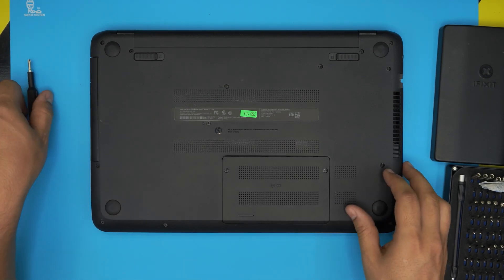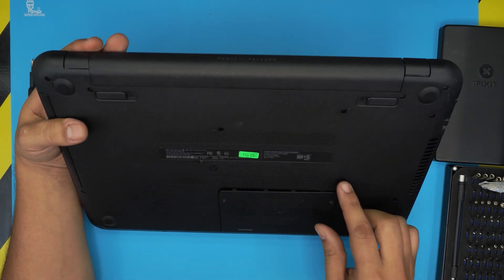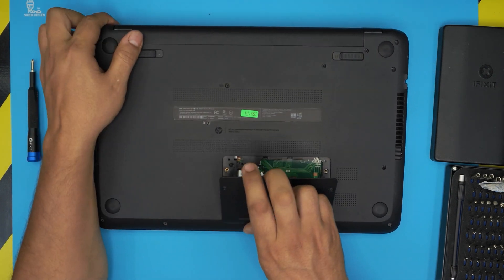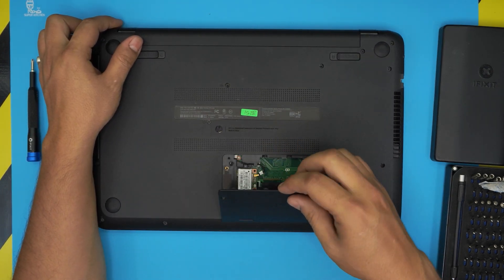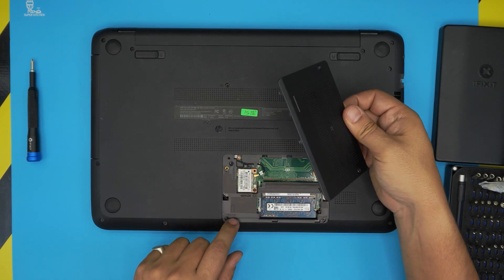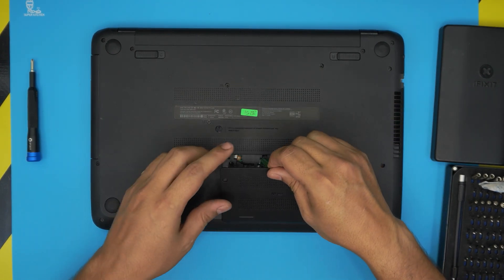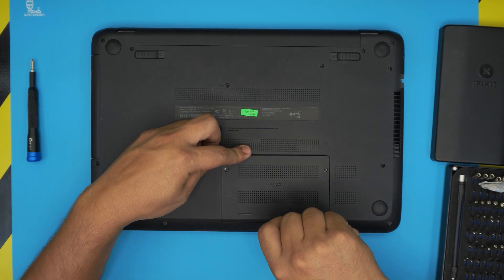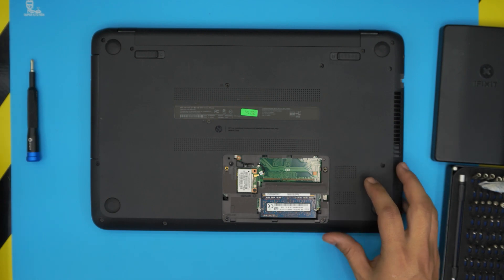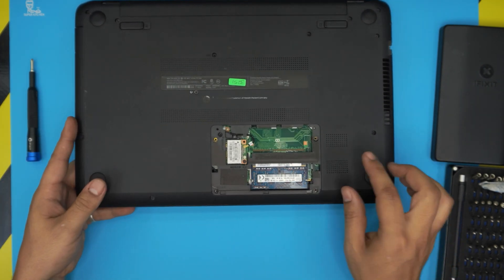Once you loosen up these two screws, the cover should push up a little bit. Now simply lift it up from the front end. Be careful of the tiny plastic clips right here — they go right inside, so do not try to pull up from there. Always push it up from the top.